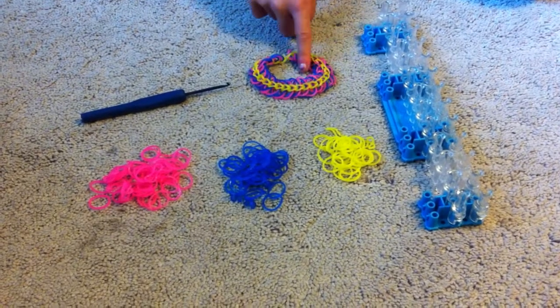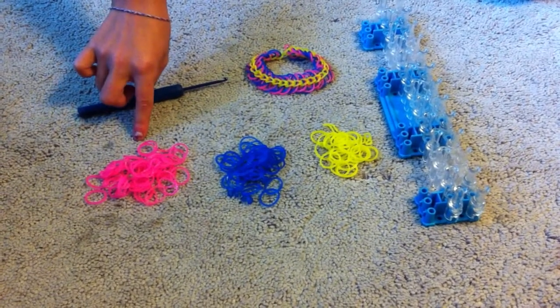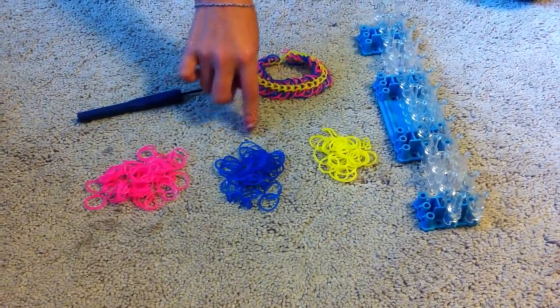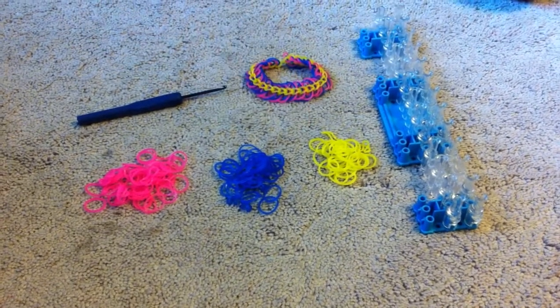What you're going to need to make this bracelet: you're going to need a hook, 25 neon pinks, 25 ocean blues, your loom, and 27 jelly yellows.